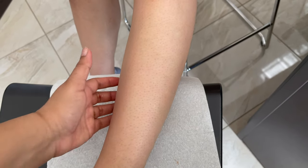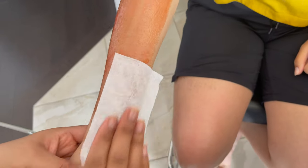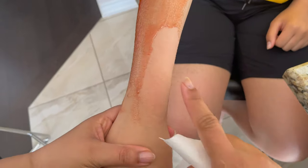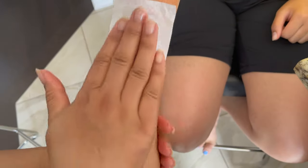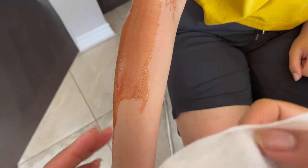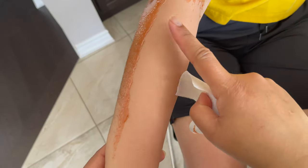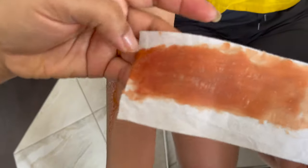After waxing, you can use an after-wax spray, or soap and water to clean. If you see any redness, that's normal — it will go away in 10 to 15 minutes on its own. I tried it on a small area of hair growth and applied the wax, then pressed the strip and pulled in the opposite direction. Even on small growth it works amazingly. After waxing I like to use a waxing spray, but if you don't have one, you can use olive oil, baby oil, or coconut oil, then follow up with soap and water.